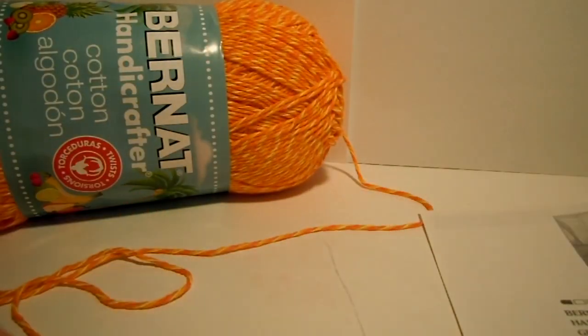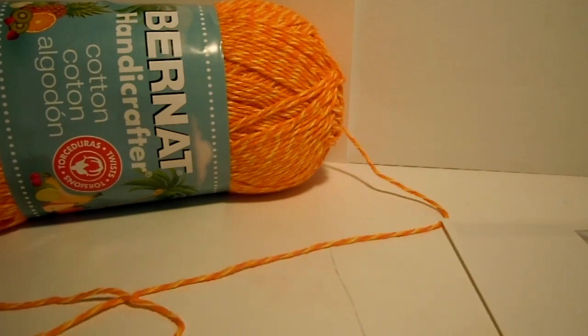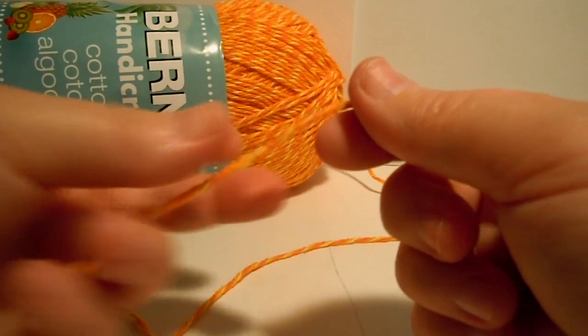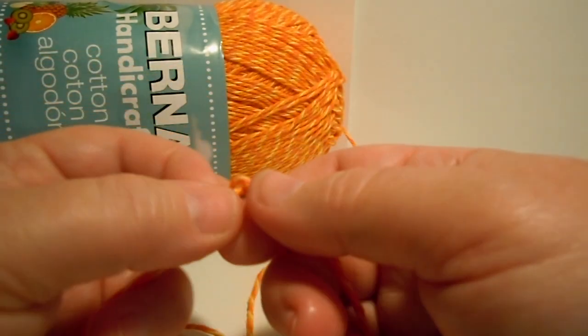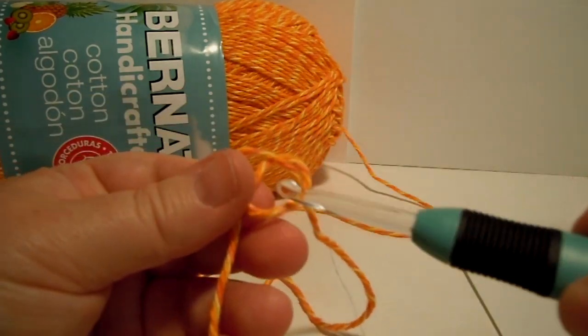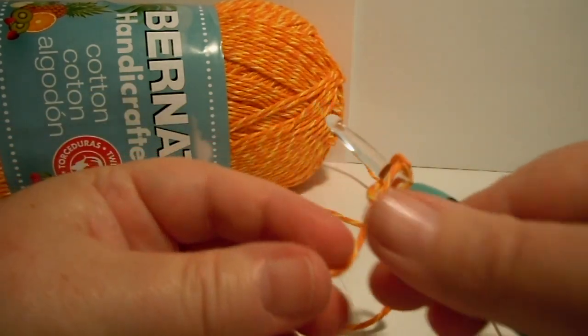And what we're making is just a plain old granny square dishcloth. Granny squares are something that every crocheter should know how to make, because lots of times people will say, "Hey, you crochet — will you make me a granny square blanket?" So now you'll know how to make a granny square.